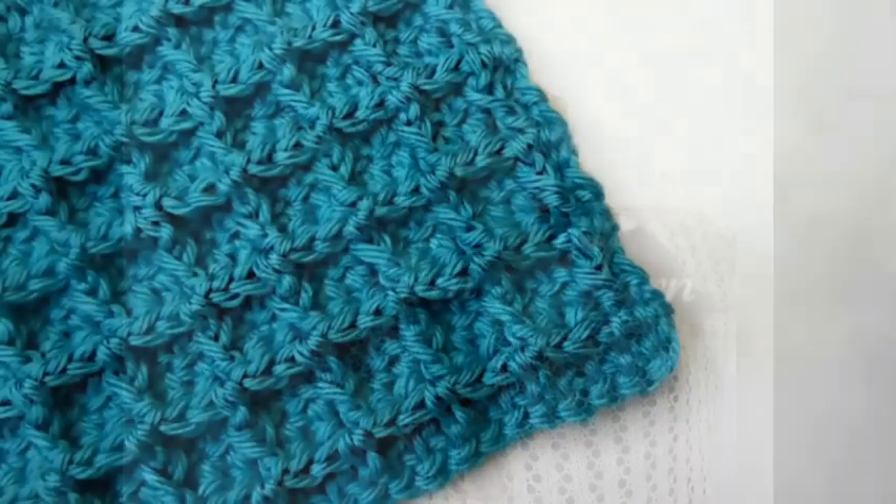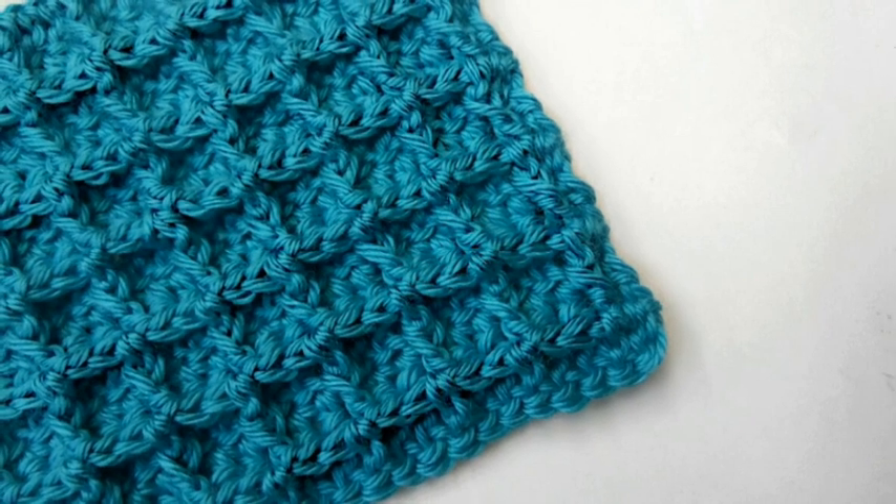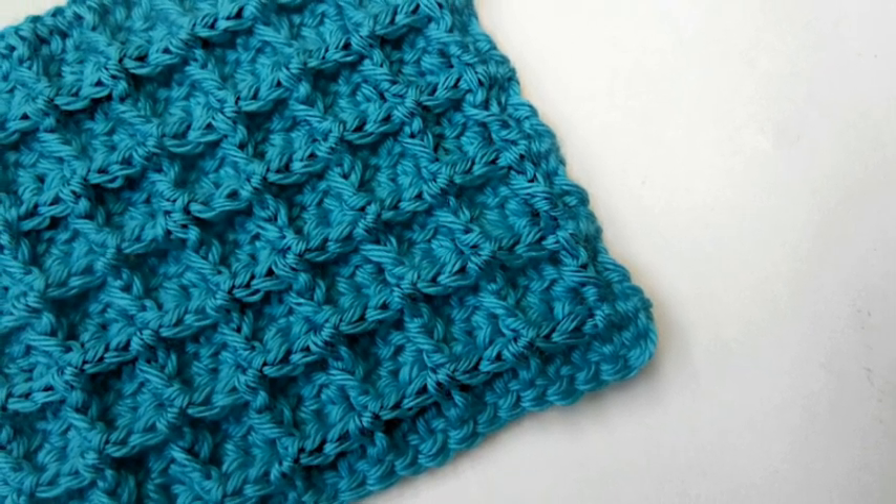Welcome to Lil Jon's Yarns. Today we're going to learn how to complete the waffle stitch. If you like videos like these, please don't forget to click the subscribe button and the notification bell so you're always up to date.